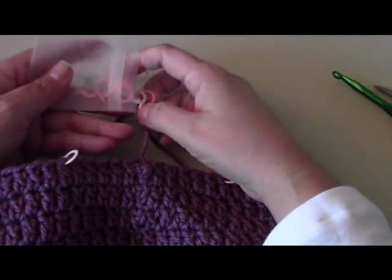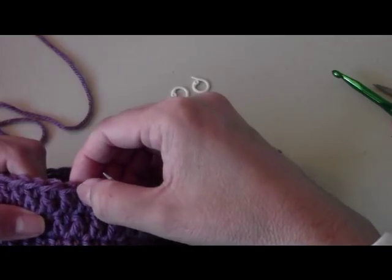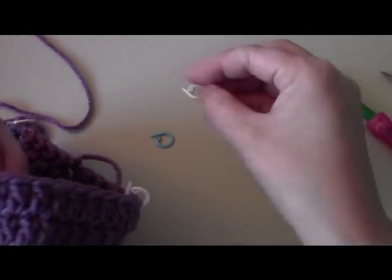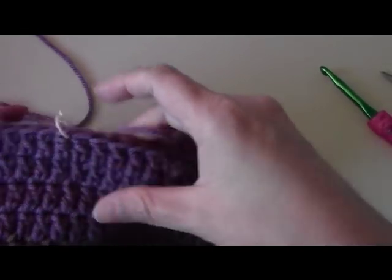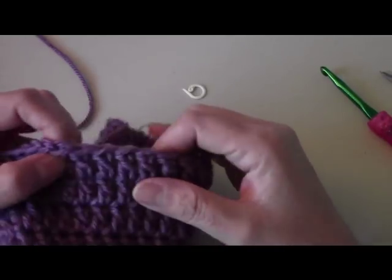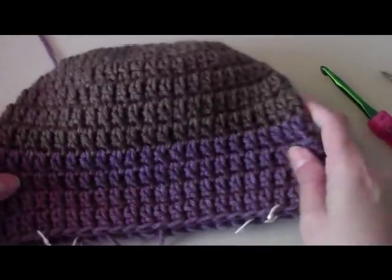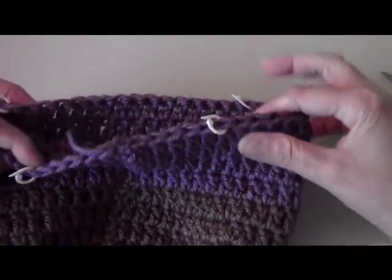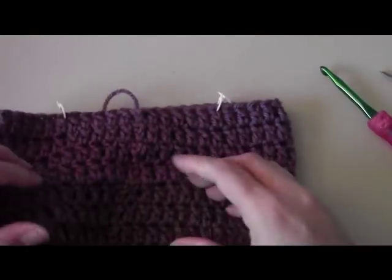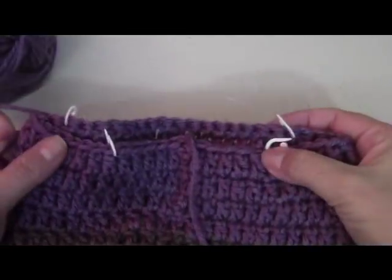From that sixth stitch marker, count again on either side to sixteen: six, seven, eight, nine, ten, eleven, twelve, thirteen, fourteen, fifteen, sixteen — place a stitch marker there. Do the same on the other side, counting to sixteen and placing your fourth stitch marker. So you'll have two stitch markers in the back section and two marking the ear flap zones in the front — a total of four. This is where we're going to crochet our ear flaps.